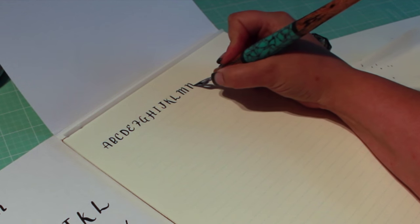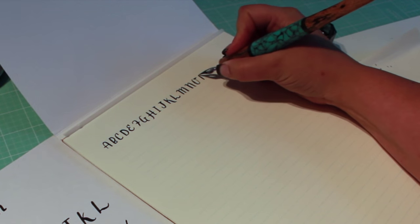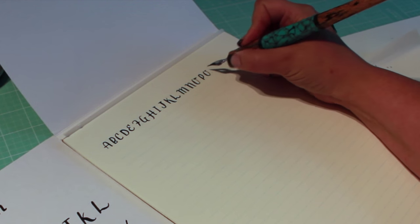You can vary the appearance of this lettering style by increasing the slant. On the printed guide, I slanted my letters to the right. Today, I'm keeping them almost vertical.